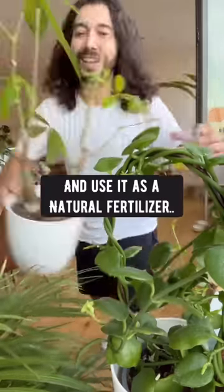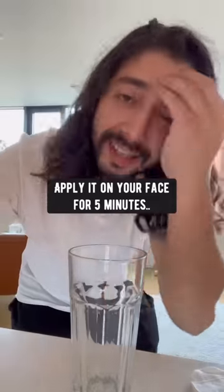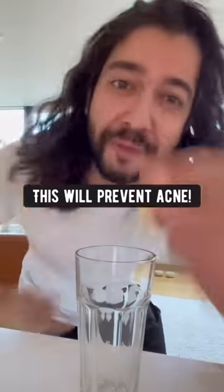You can also dilute it with some water and use it as a natural fertilizer to make your plants benefit from the extra nutrients. You can also dab a cotton pad in it, apply it on your face for 5 minutes and rinse — this will prevent acne.